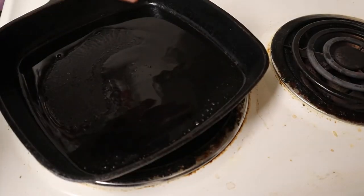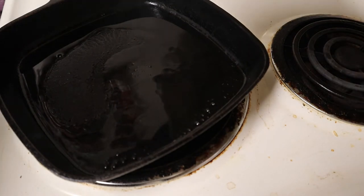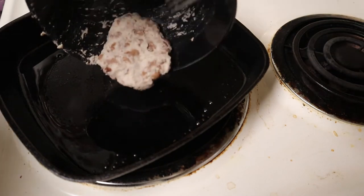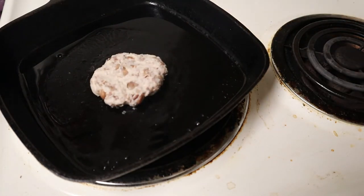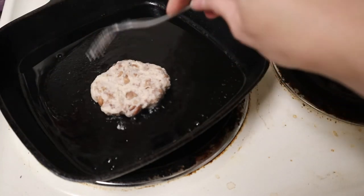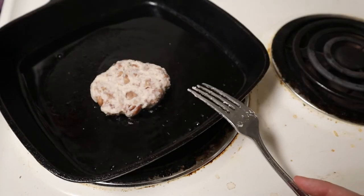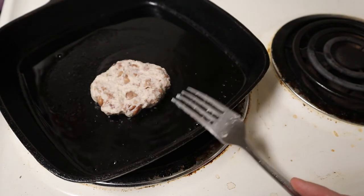I have a cast iron skillet with some oil in it getting nice and hot, and I'm going to fry our little bean cake, our little bean patty. So here you have a dish made of just the four ingredients I got really cheap at Target: beans, flour, oil, and salt.